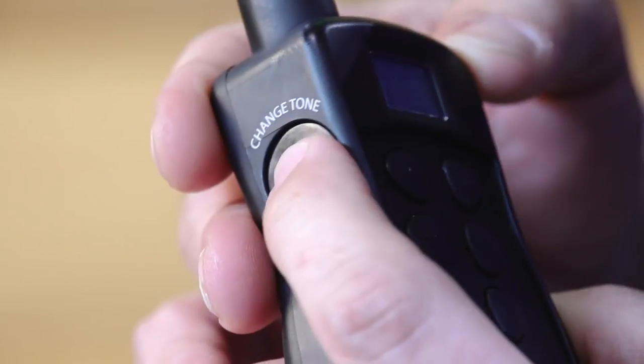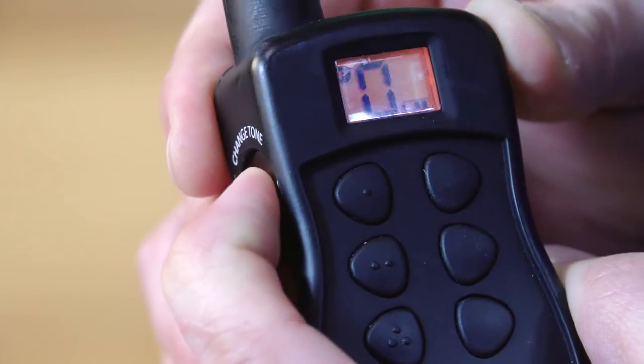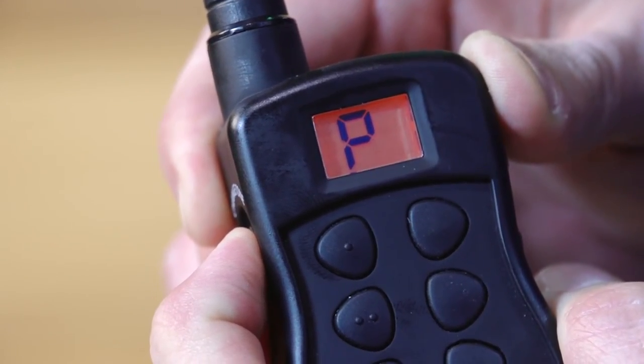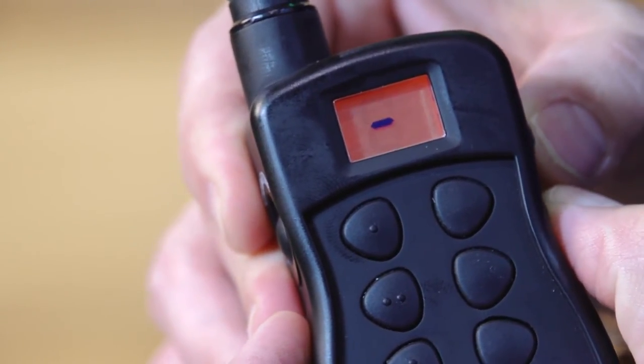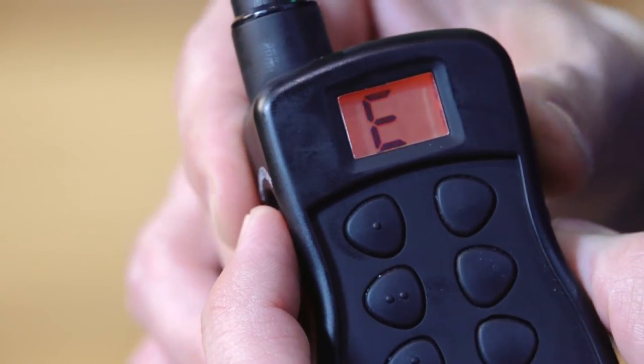Here's how to switch between normal and expanded modes. Press and hold the change tone mode selection button on the transmitter for 5 seconds. When a P appears, release the button. Use the launcher selection up-down buttons to scroll through and select E for expanded mode or dash for normal mode.